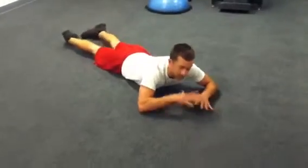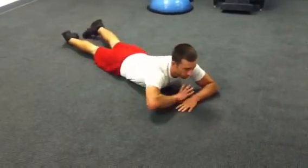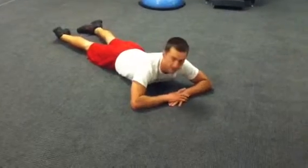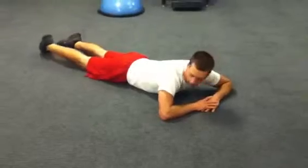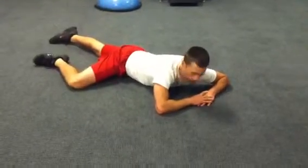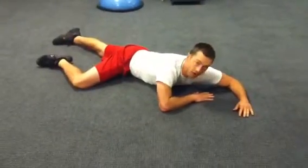For belly crawl, just like it says, you're going to be down on your belly on a floor where you have open floor space in front of you. This hits the cross connection. So I'm going to start out, I'm going to bring my right leg forward and my left arm forward.